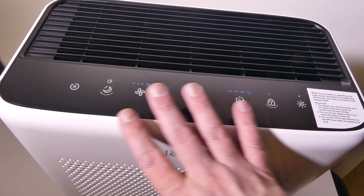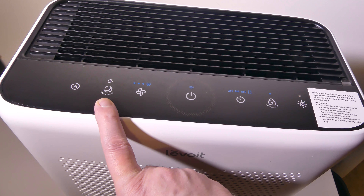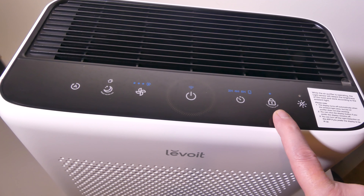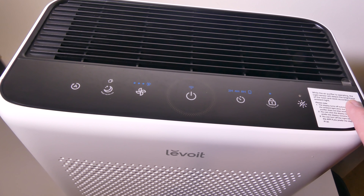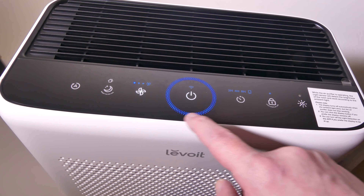Taking a quick look at the buttons themselves — the capacitive buttons here, flat to the unit. You've got your power button, your fan mode button, a sleep button, and a reset filter button. There's an automatic button, a timer for 2 hours, 4 hours, or 8 hours, and a lock button. There's also a light button that will turn off all the lights on the unit. When it's in its normal mode, it has an ambient light sensor — so when the room gets dark, it will lower the lighting on the unit to accommodate for that, which is great if you have it in your bedroom while sleeping.